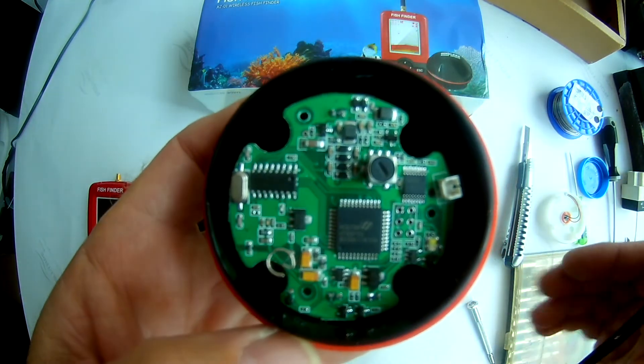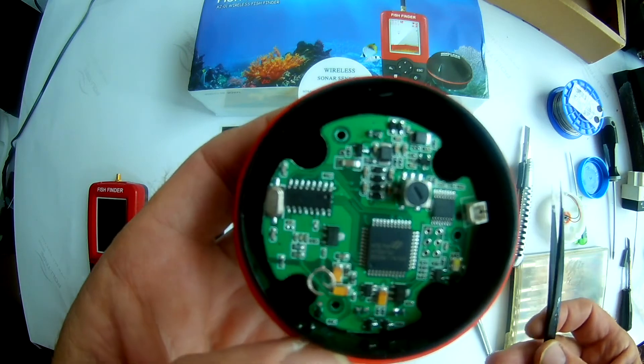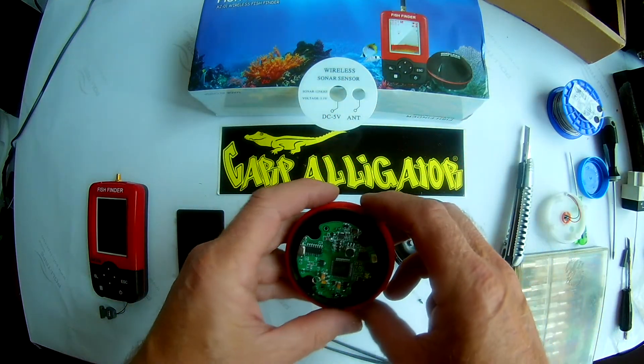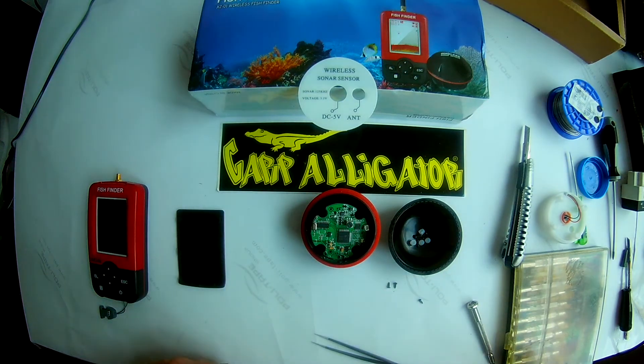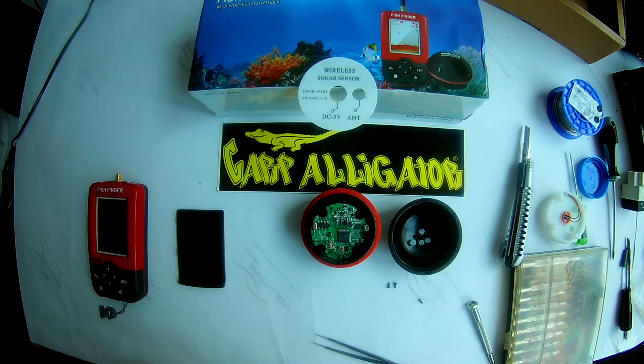This sensor works very good with this fish finder. Thank you for watching.